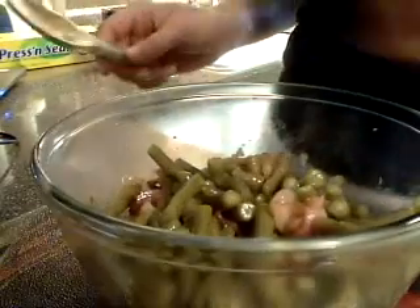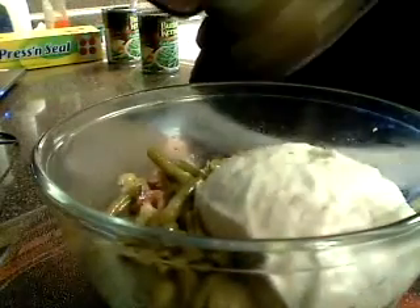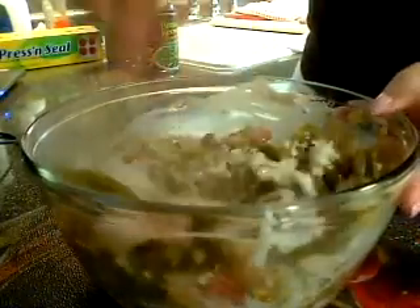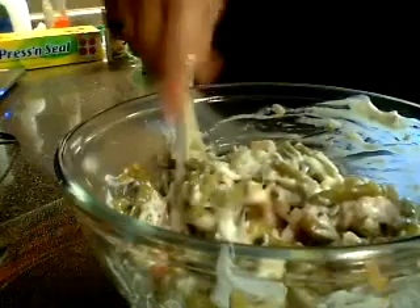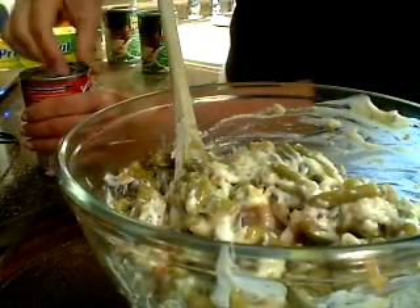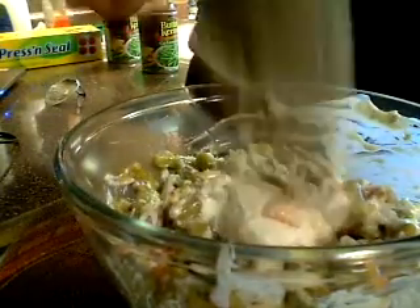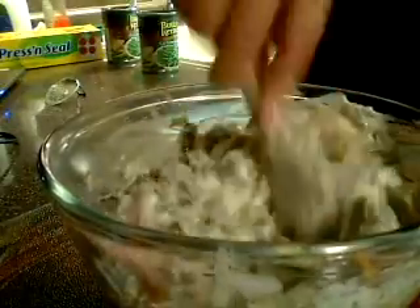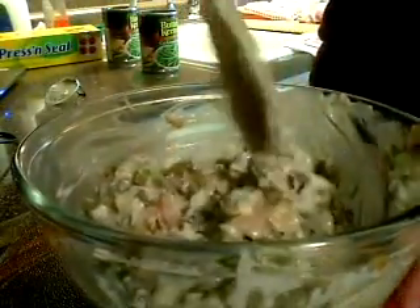Then I'm going to start out with one can of cream of mushroom soup. One might do the trick. I think I'm going to need another can — I like it thick and creamy. Actually, a half a can might do. That's about one and a half cans, which will do it. I do not add milk. I do not like my green bean casserole runny. I think it's ucky.